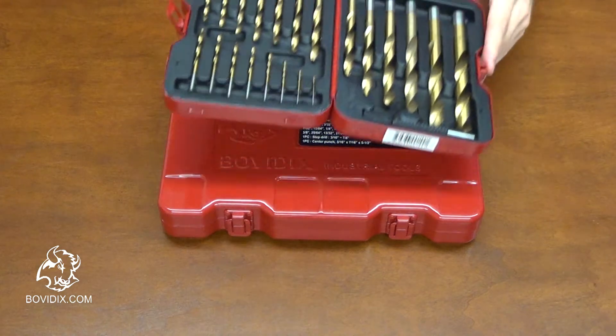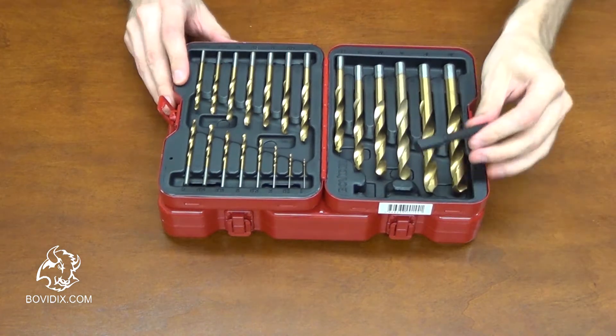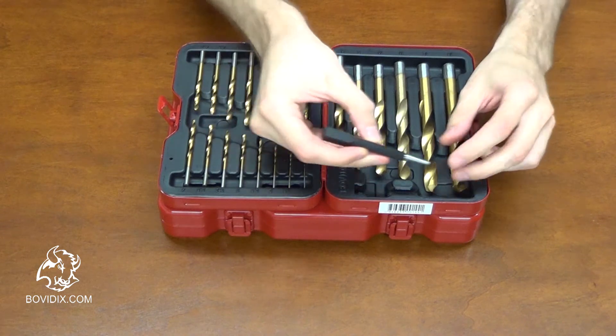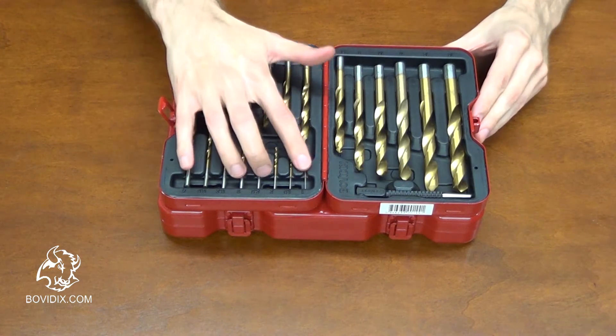The metric set also comes with a punch made of chromium-vanadium steel — it's a different version of the punch. The sizes for the metric set are from 1mm to 13mm.